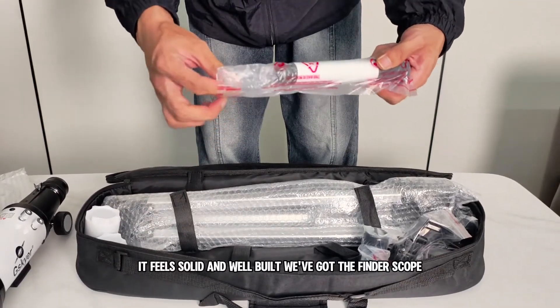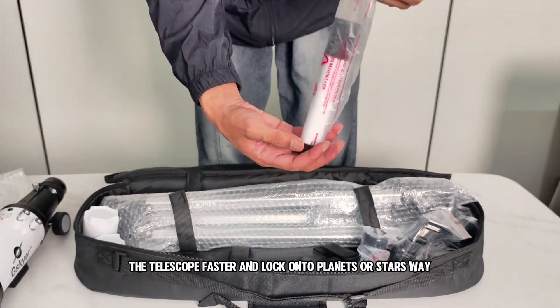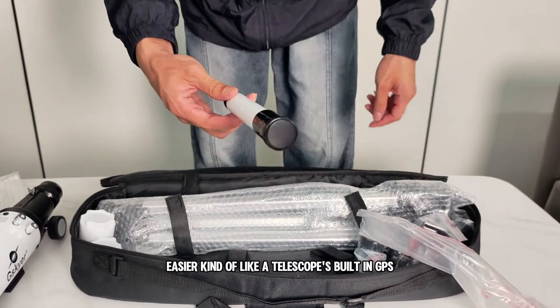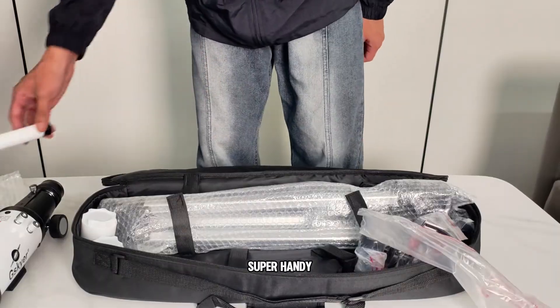We've got the finderscope, which helps you aim the telescope faster and lock onto planets or stars way easier. Kind of like a telescope's built-in GPS. Super handy.